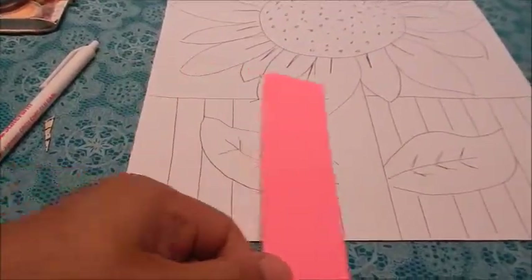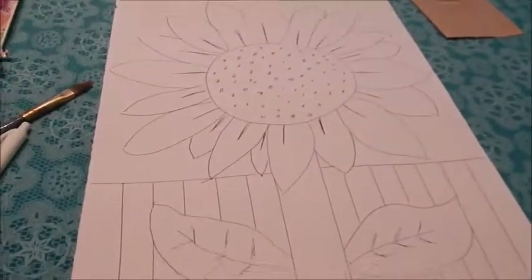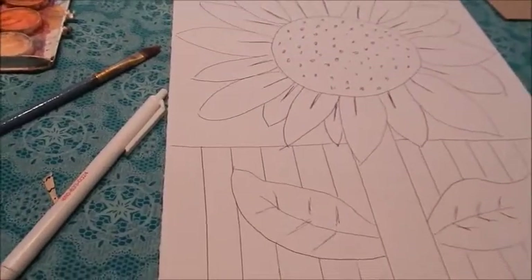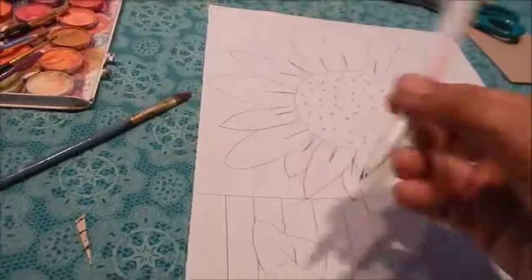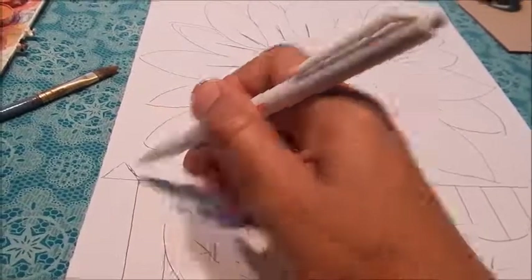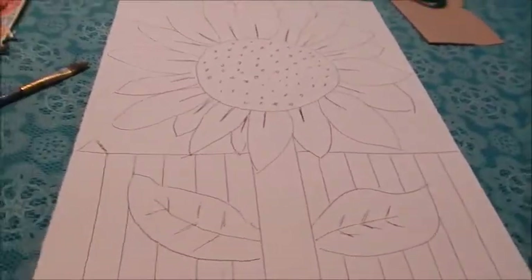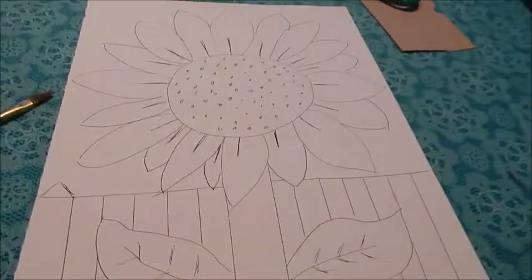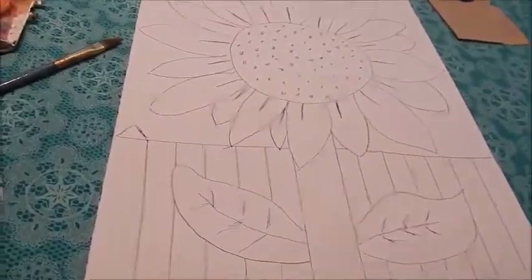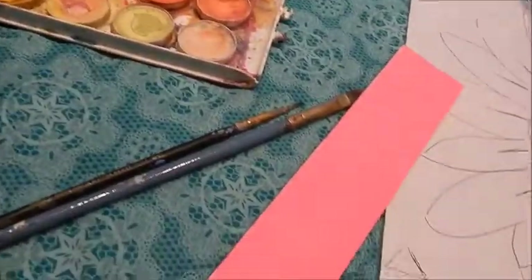The final step before we start coloring is to use your straight edge and make lines vertically along the line that we created for the top of the fence. If you want to be even more detailed with your fence, you could also put little triangles above to make it look more like a picket fence. That's totally up to you.